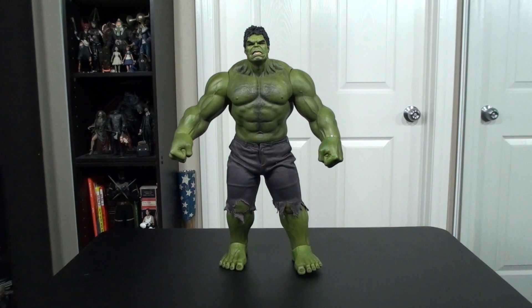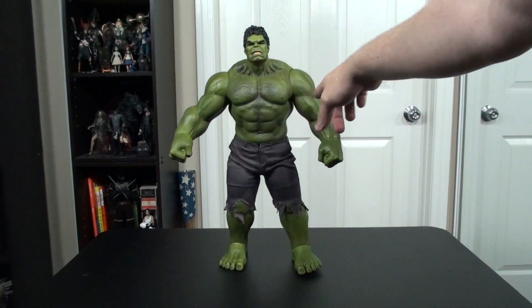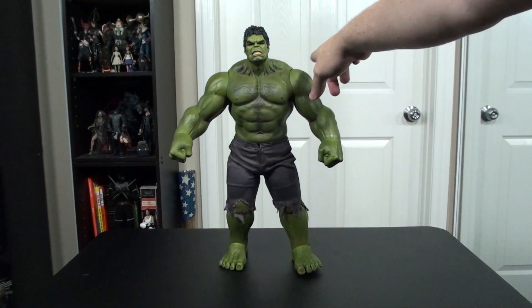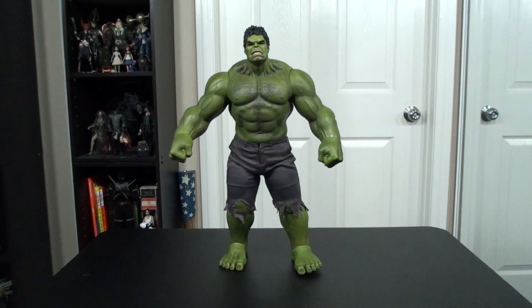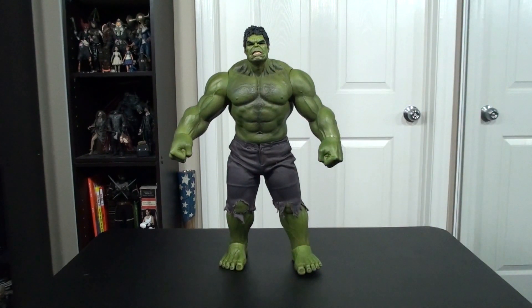As part of a complete Avengers lineup for Hot Toys, this guy is sure to stand out not just in size but in detailing, far above the other figures in this line. I've seen the Loki, the Thor, and Captain America in person at a comic shop recently, and those looked pretty good, but the Hulk definitely stands out among the rest. I really love that they took the time to almost blend in the different articulation points — the only one that really stands out to my eye is the shoulders.